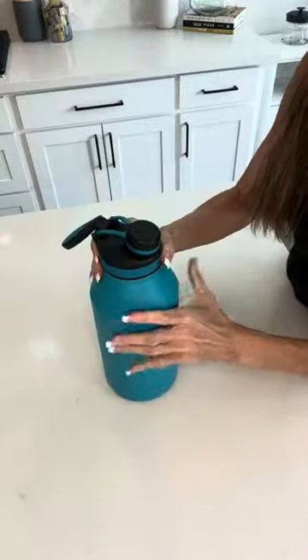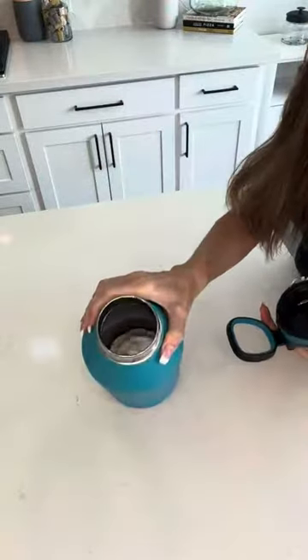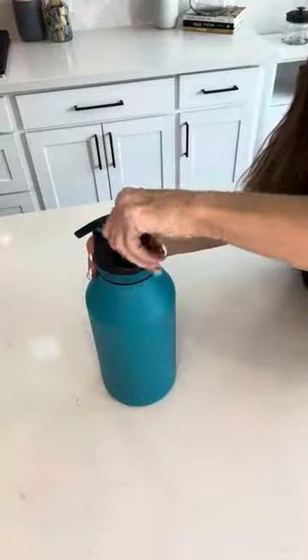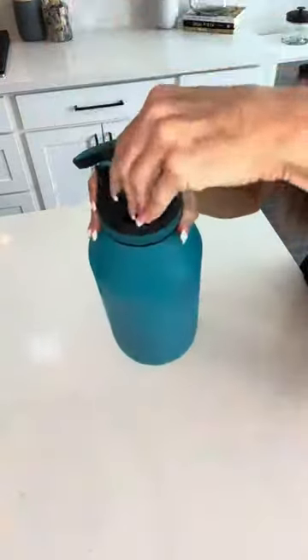It has a large mouth here where you can open to fill it with water and ice quickly and easily, and then it also has a smaller spout here to make drinking easy. The mouth spout is small so you can easily drink from it.